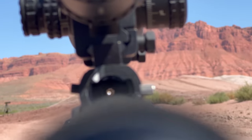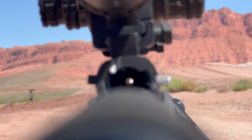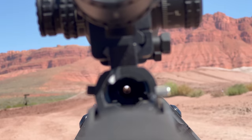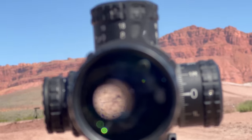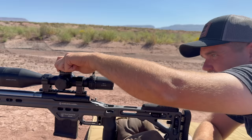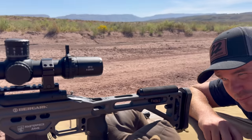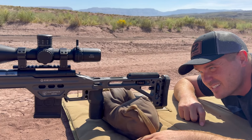Now I can see the white of the paper through the barrel. I can't see the target specifically, but I can see I'm on paper right in the middle of the barrel. Then I look up to the scope without bumping the gun, and I see my reticle is off. I need to move the turret so that it points to the center of the paper at the same time that when I look through the bore, I see paper right in the center.